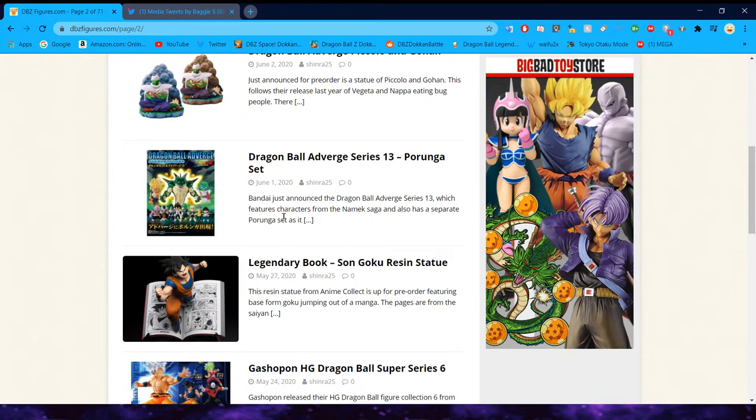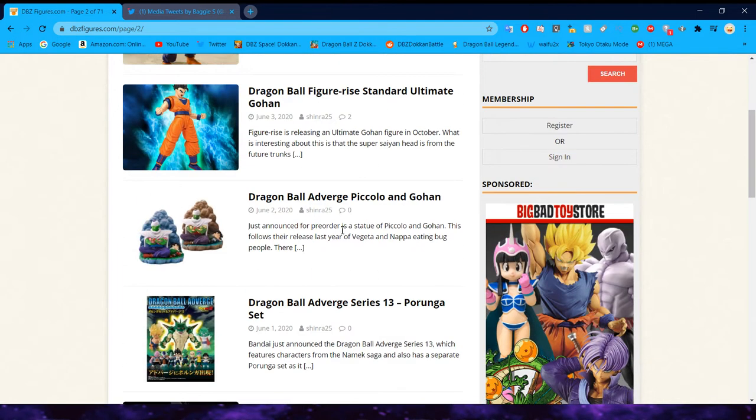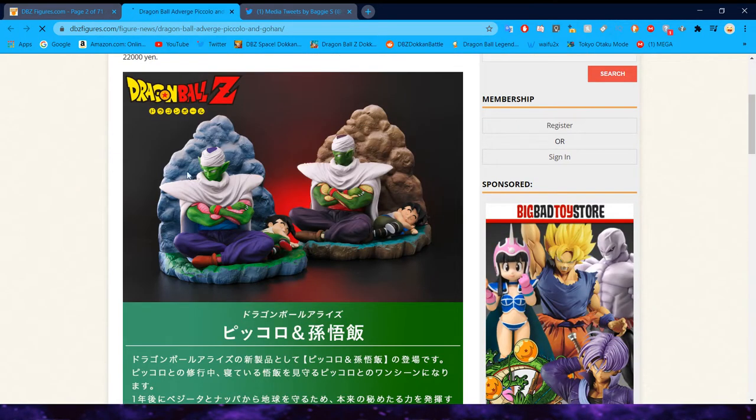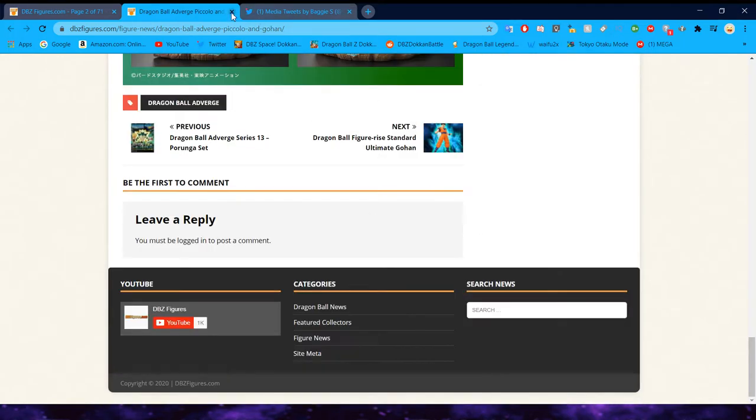Let's continue. This very adorable Dragon Ball Adverge scenery set came out with Piccolo and Gohan. Extremely cute — I absolutely love this. I might try and pick this up if it's not too expensive.